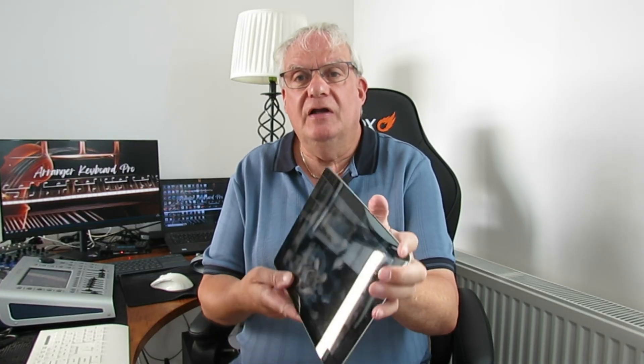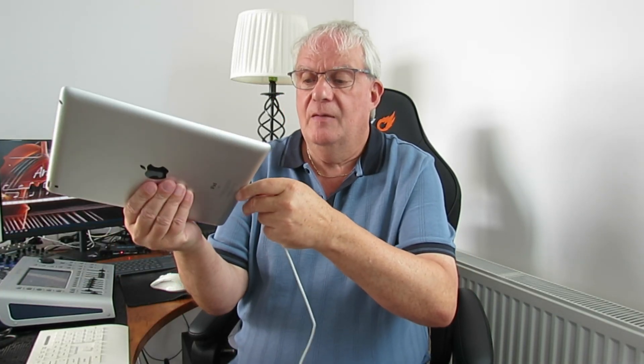Now you've got your iPad off. People have been asking me, well how do I get my iPad back on? Unfortunately the only solution for that is you're going to have to use your iPad cable and plug that in to power it up. So use the cable that came with your iPad.